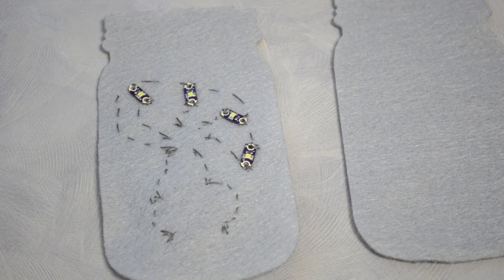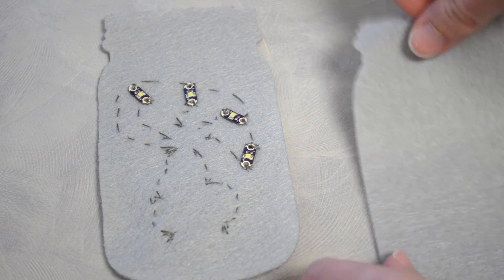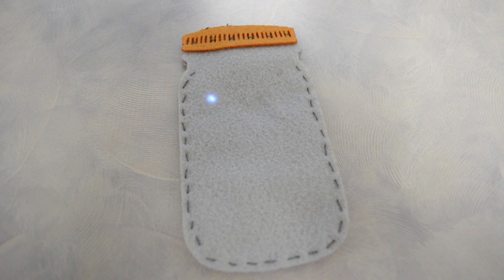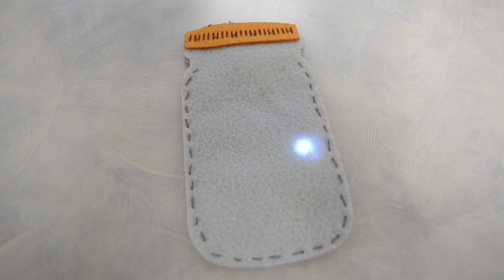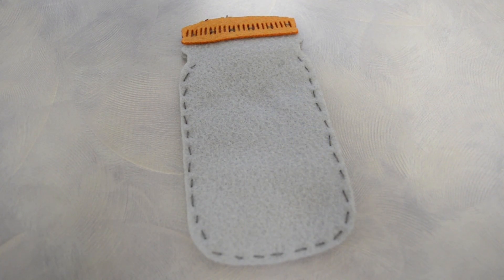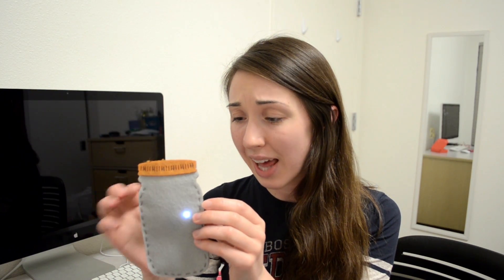Now we just have to put the other side of the jar and the lid on, and then sew them all together. Here is the finished product with both faces of the jar sewn on. I think it's super cute and it was very easy to put together — it wasn't that expensive. I feel like this would be a great project if you were learning about circuits in school, either at home on your own or in a classroom. Or if you were at a science summer camp, would this not be the best thing? Super cute, super fun, super easy — this is my little e-textile firefly jar.